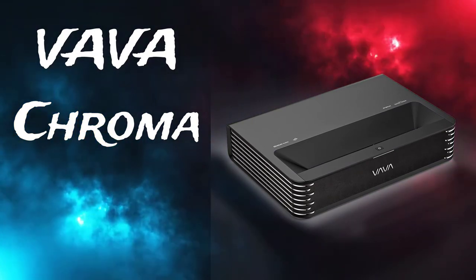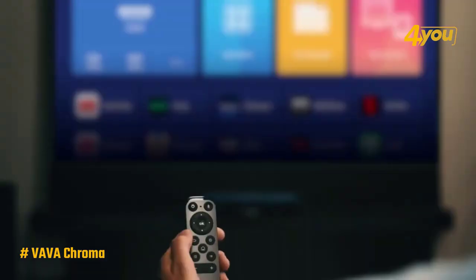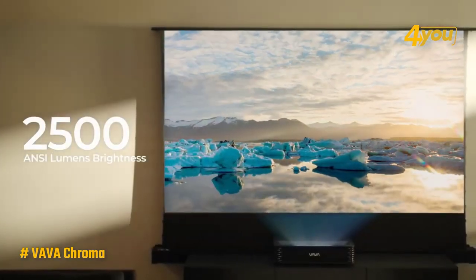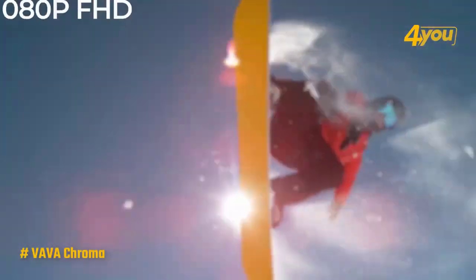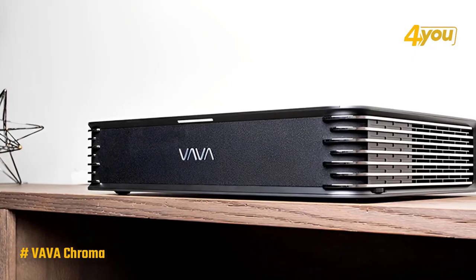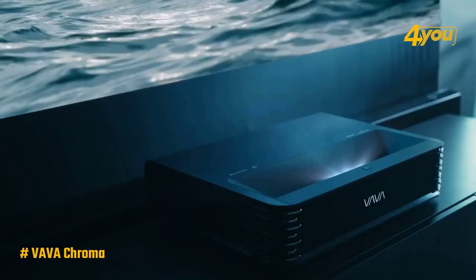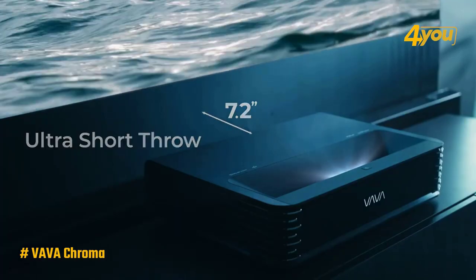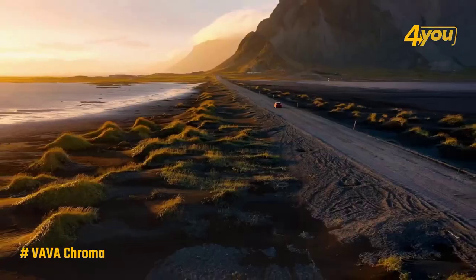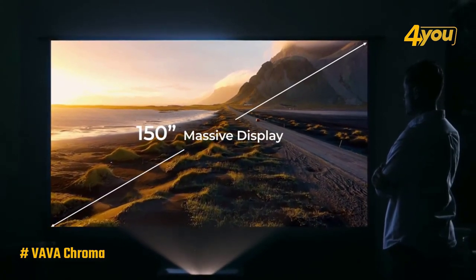Coming in at the high end is the true 4K VAVA Chroma projector. Its super rich colors and resounding pair of 60-watt Harman Kardon sound units make it one incredible cinematic experience with excellent gaming capability to boot. The only real drawbacks are the price and potentially the 60 Hz refresh rate. It may be a hefty 24.3 pounds, but there's a lot of power behind that bulk. Thanks to the ultra short throw nature of the VAVA Chroma, it's as simple as placing it against the wall on your TV stand — you get 100 inches of ultra HD goodness, with options to rotate the display and eight keystone points to play with.